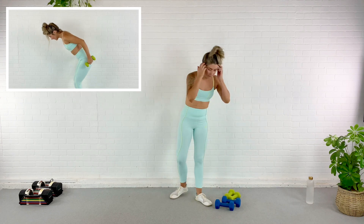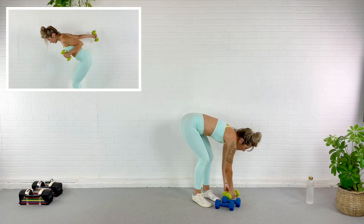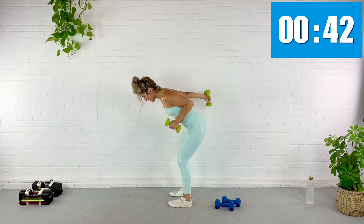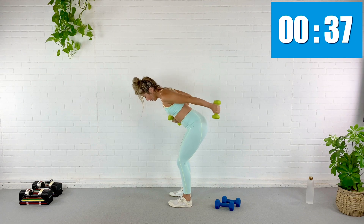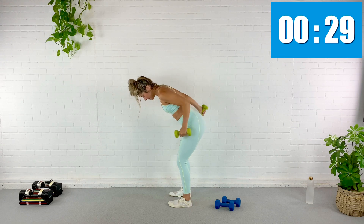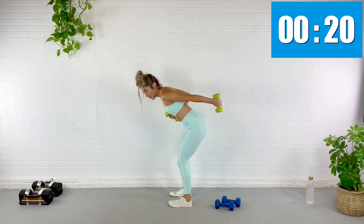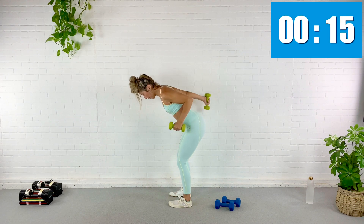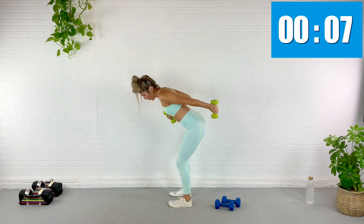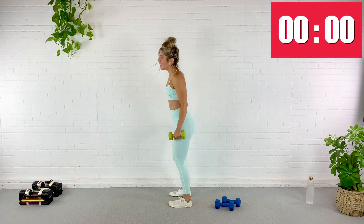We're going for a tricep kickback alternating arms — hinge at the hips and kind of sprint it, one after the other. I'm going to go light, my triceps are still a little sore. Here we go, kicking back opposite, opposite — looking for more endurance base here. Nice and quick — I'm not flinging the dumbbell up but rather lifting it with control. Back is flat, shoulder blades in back pocket, abs engaged, glutes engaged. Twenty seconds, ten, almost done, five — we should have a good burn by now. Rest.